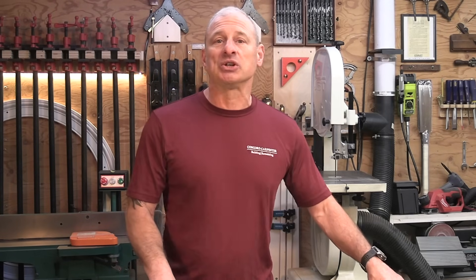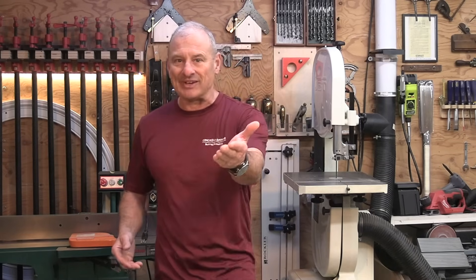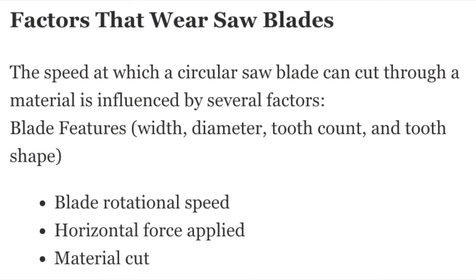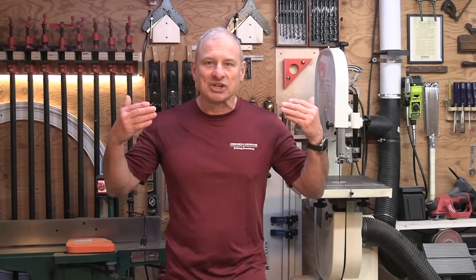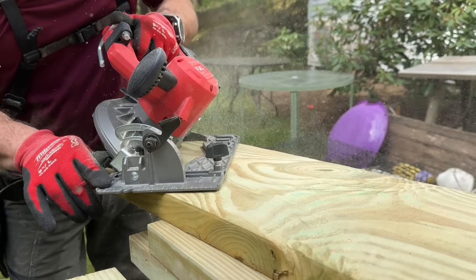When we talk about wear on these blades, the speed at which a circular saw blade can cut through a material is influenced by several factors: blade width, diameter, tooth count, tooth shape, construction, blade rotational speed, horizontal force applied, and obviously the material you're cutting. We factored all this in, and we also thought about how experienced saw users adjust based on the sound of the blade — if the saw is straining, you slow down; if not, you might speed up.